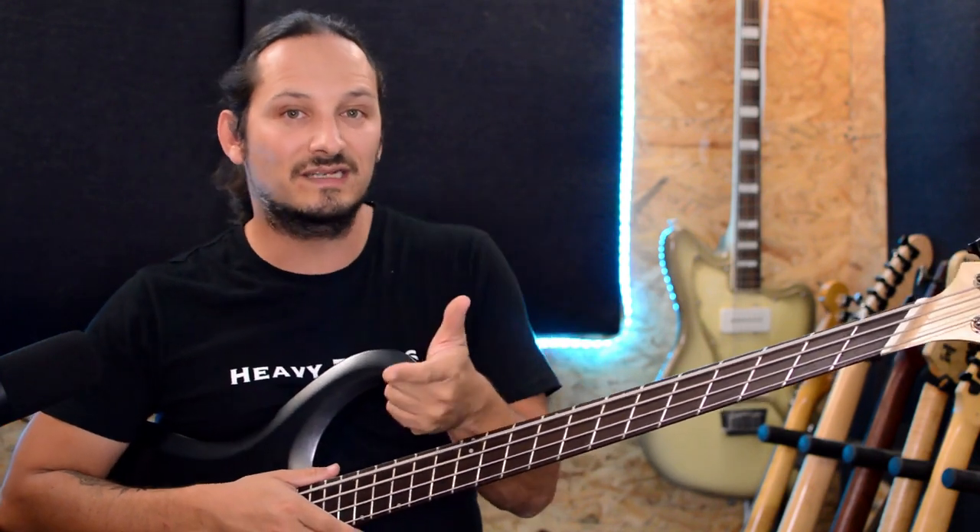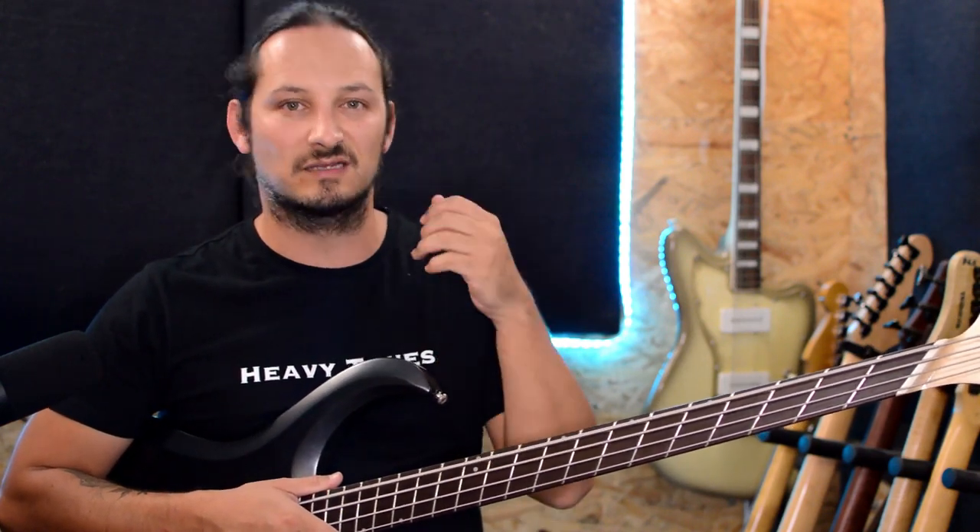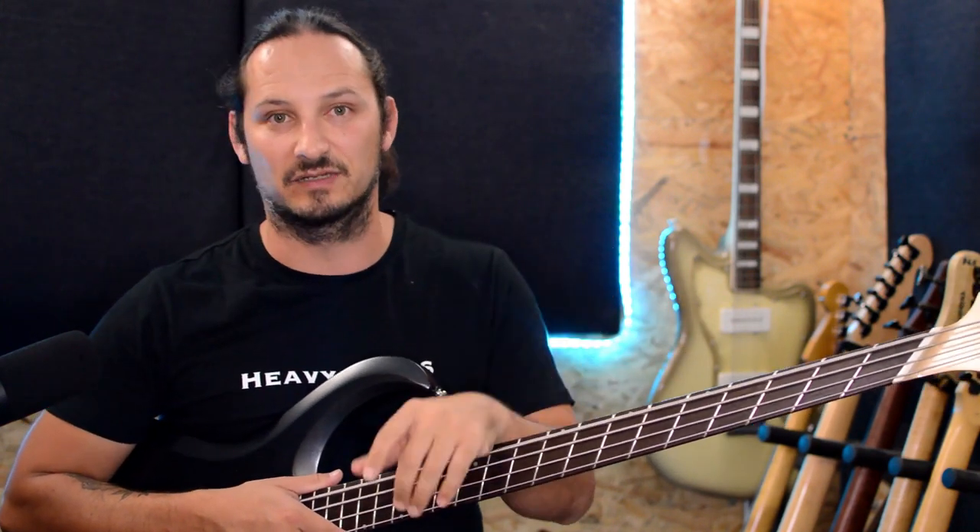Let me go through some quick details on the bass, then I'll give a playthrough so you can hear it in action, and then after that we'll talk about some more details on the specs and about the build.